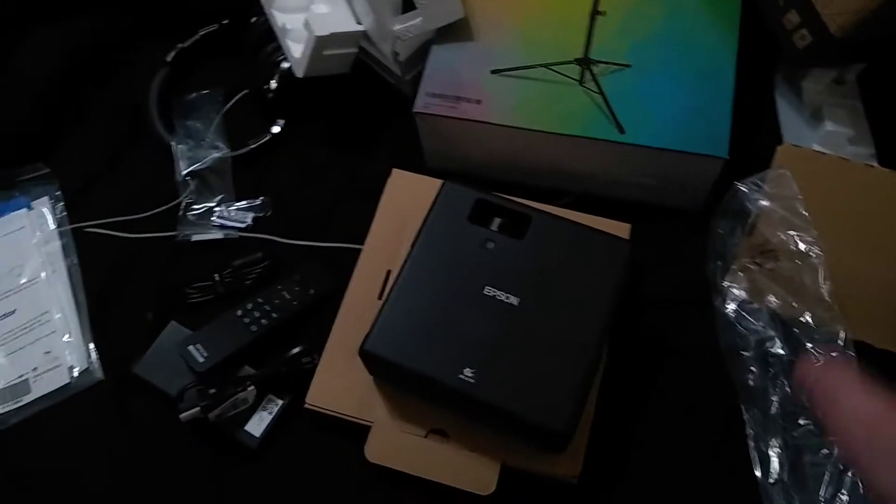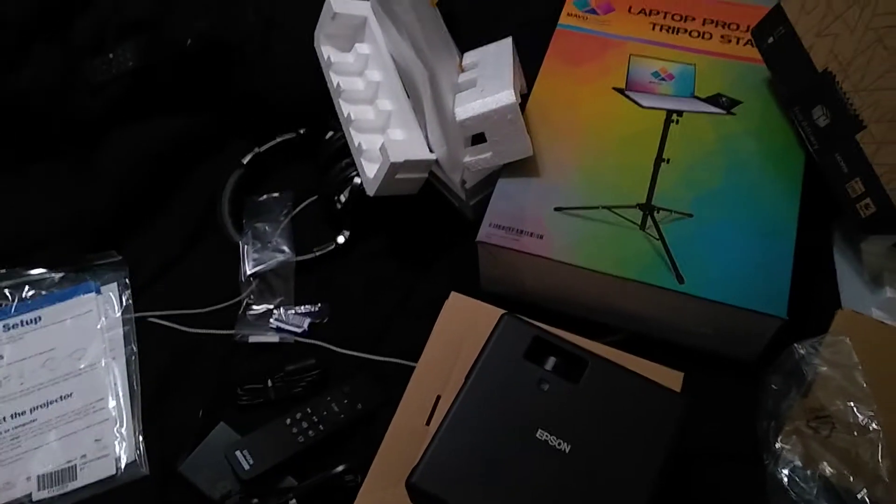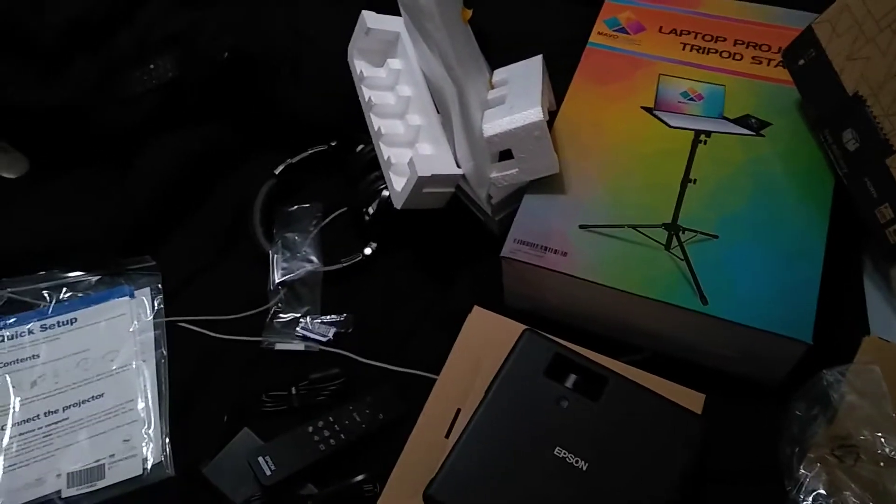I'm going to go set this up and move things around, and then I'll get back to you and stitch this together.